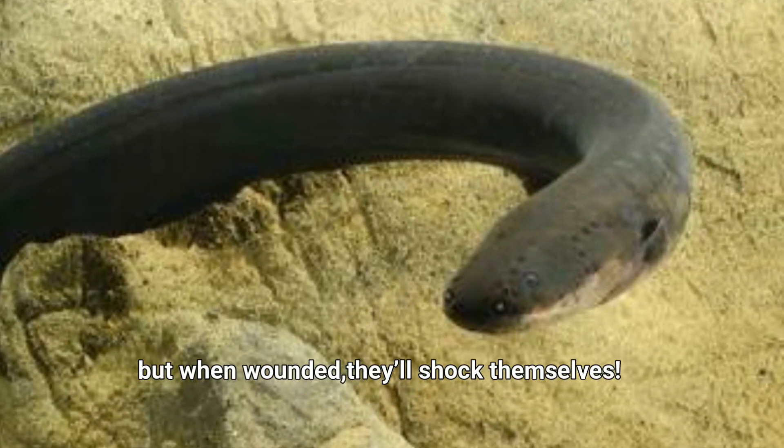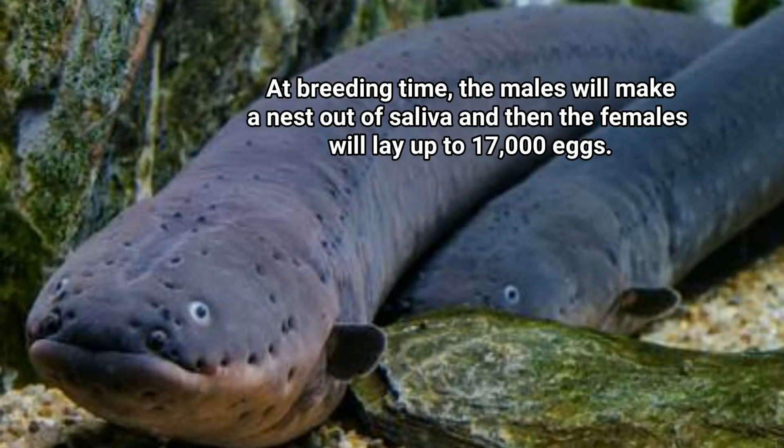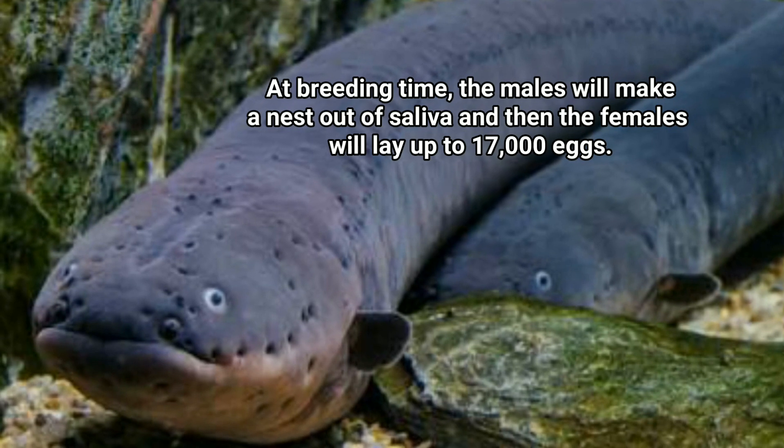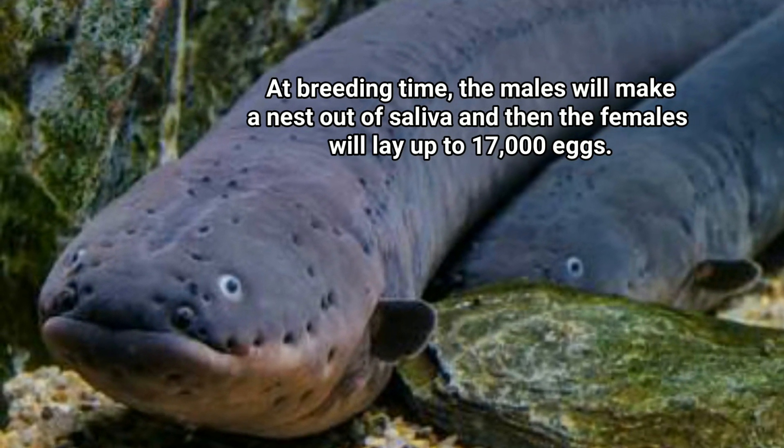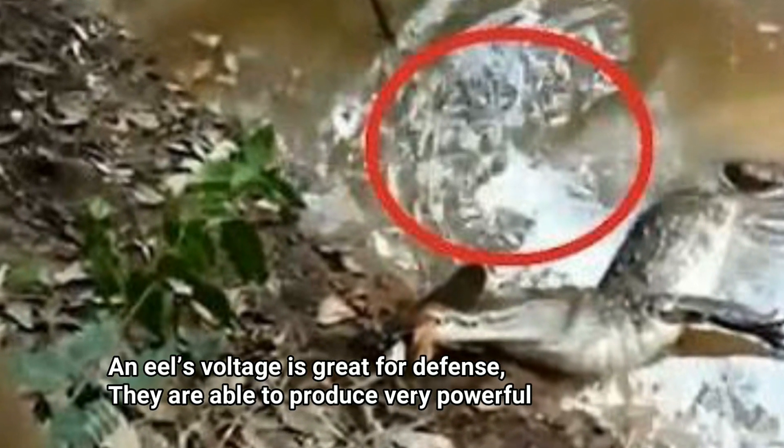When wounded, they'll shock themselves. Number two: at breeding time, the males will make a nest out of saliva, and then the females will lay up to 17,000 eggs.